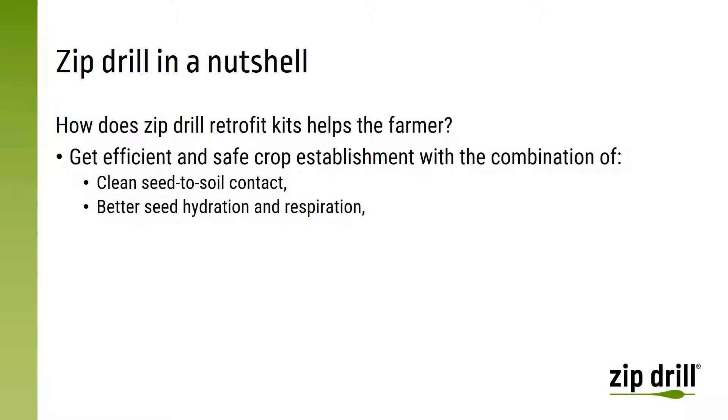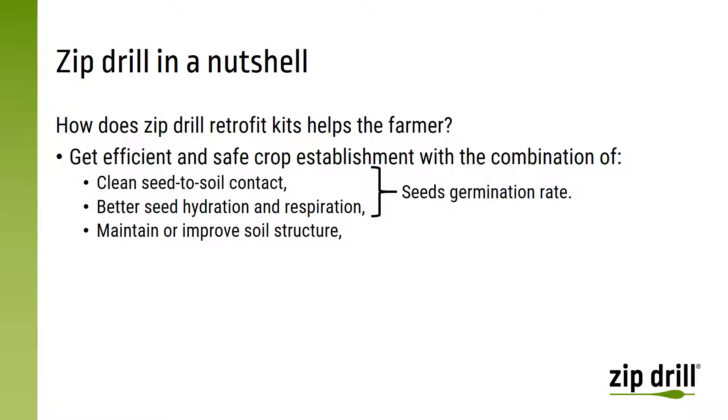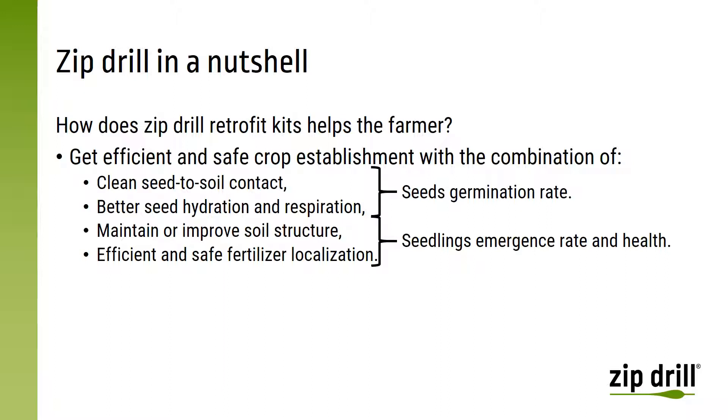Indeed, a seed breathes in the soil and it needs to get access to water. Those two key functions are very important for the seed germination rate. Then Zipdrill helps to improve or maintain a good soil structure. And it is also able to safely place a starter fertilizer so the seedlings are growing strong from day one. Those two last key functions help the farmer to get a good seedling emergence rate and to get healthy and strong seedlings.